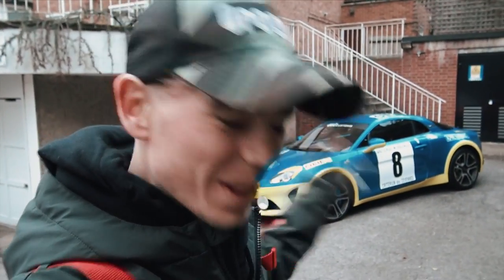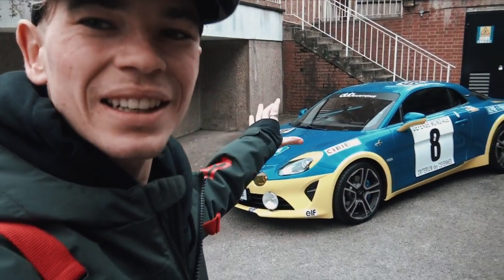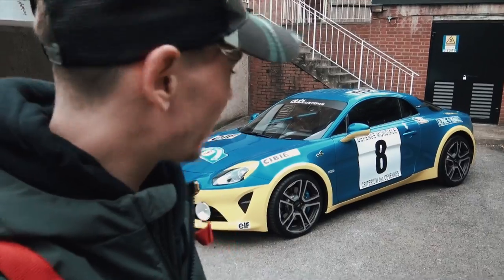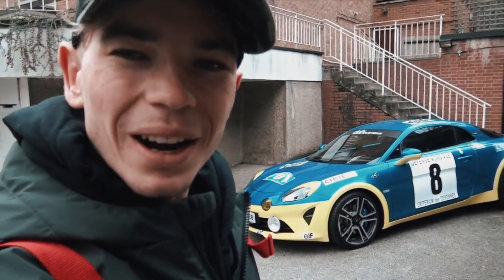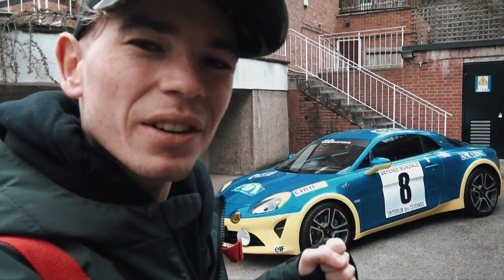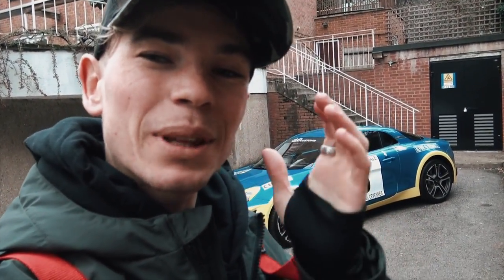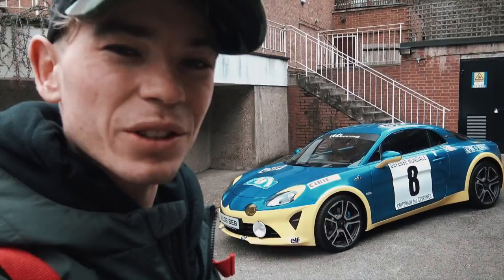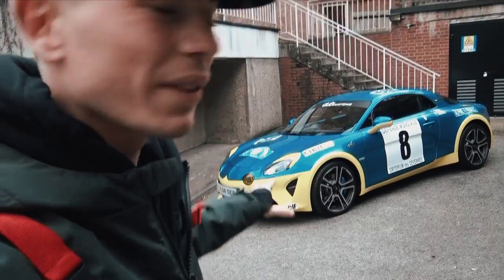Hello everybody, welcome to another video. This one's going to be about my Alpine A110 Premier Edition, as you can see right behind me, which has recently had this livery put on it. There'll be a link to that video in one of the corners. I've now owned this car long enough to know all the little intricacies and details, so I'm going to walk around the car and show you some of the stock parts and a few things we've added.